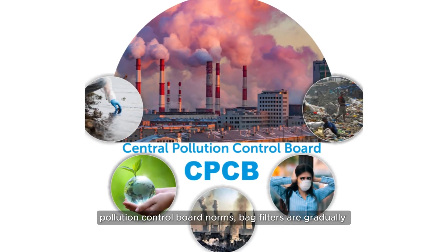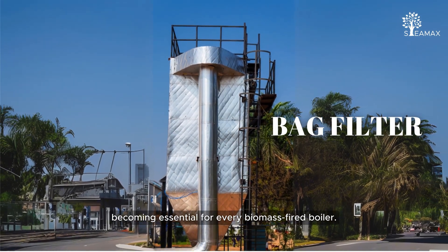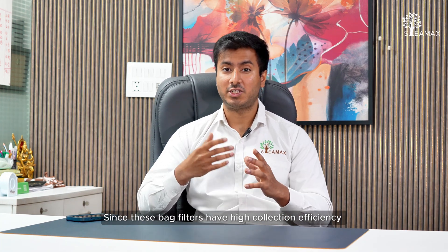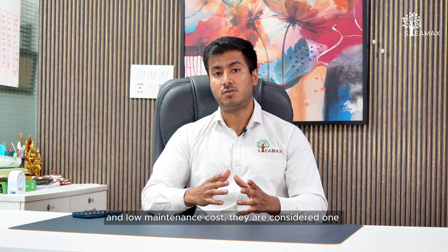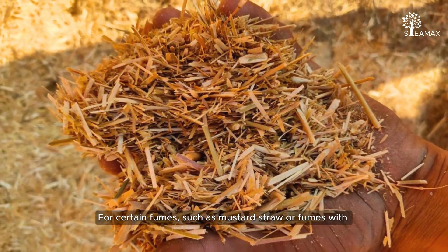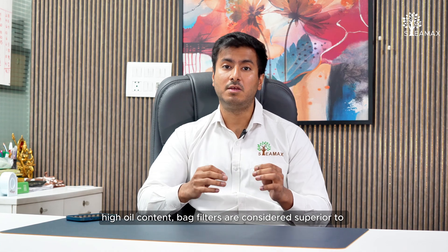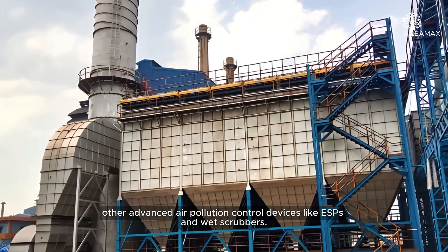With increasing environmental regulations and stricter pollution control board norms, bag filters are gradually becoming essential for every biomass fired boiler. Due to their high collection efficiency and low maintenance cost, they are considered one of the best solutions for capturing particulate matter. For certain fuels such as mustard straw or fuels with high oil content, bag filters are considered superior to advanced air pollution control devices such as ESPs and wet scrubbers.